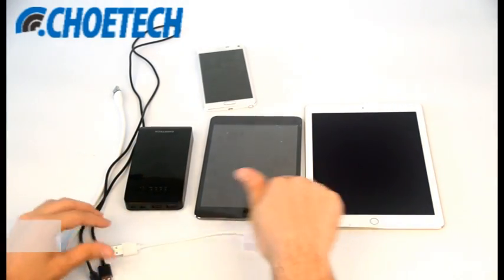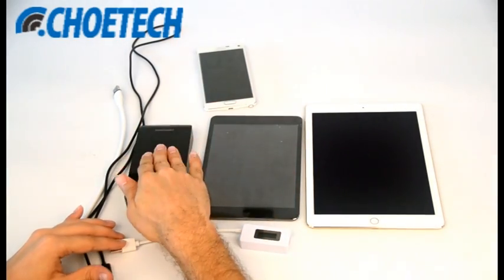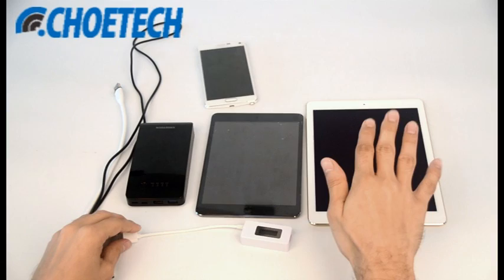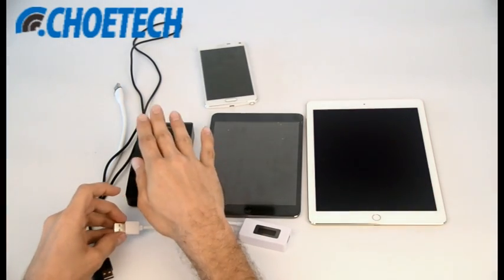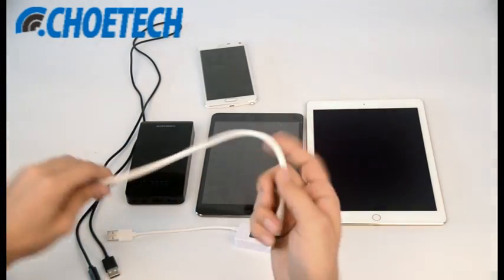So we are testing all of the products now. Here we have the iPad Air 2, the iPad Mini, and the Galaxy Note 4 with our power bank. Let's test the iPad Air 2 first with the Joytech power bank — we have a meter and a Lightning cable with us.